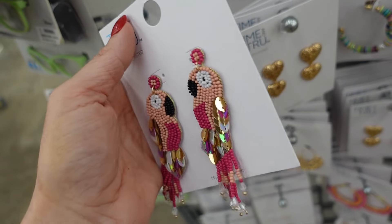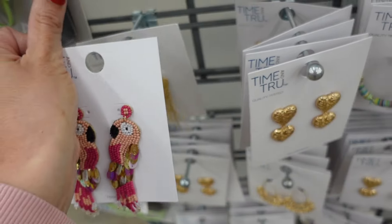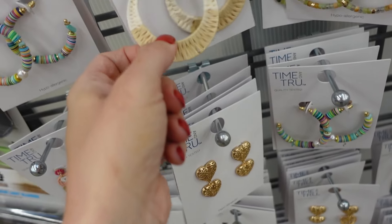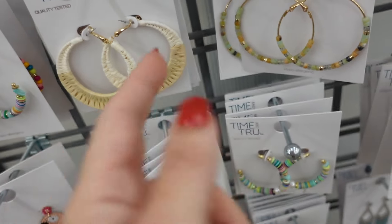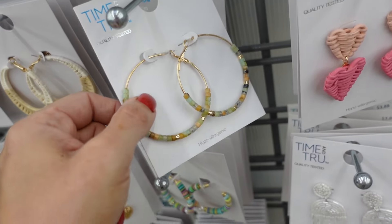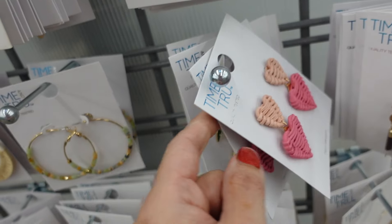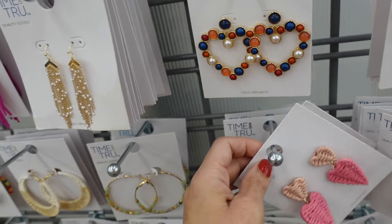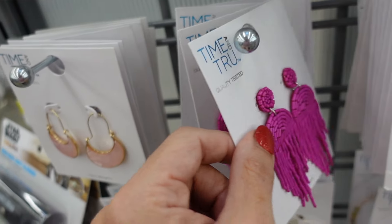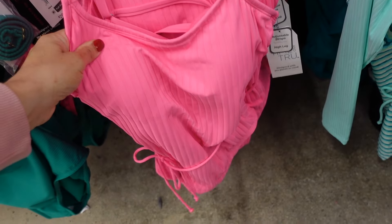Cute jewelry from Time and True — new parrot dangle earrings all at $6.92, new dangle hearts, dropped hearts, bamboo style, rattan material hoops (lightweight). Also lightweight pink bamboo earrings, palm tree earrings (sell out fast online), fuchsia options, and new little pineapple earrings.